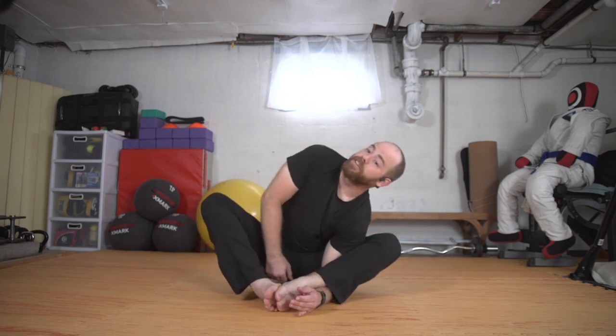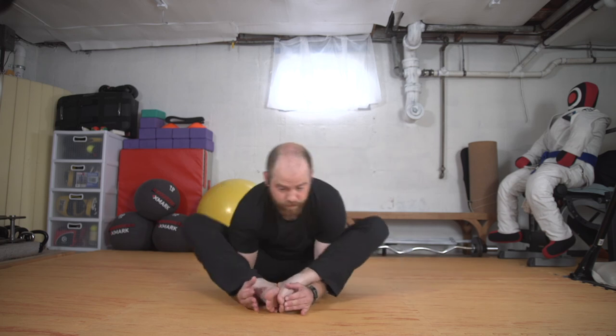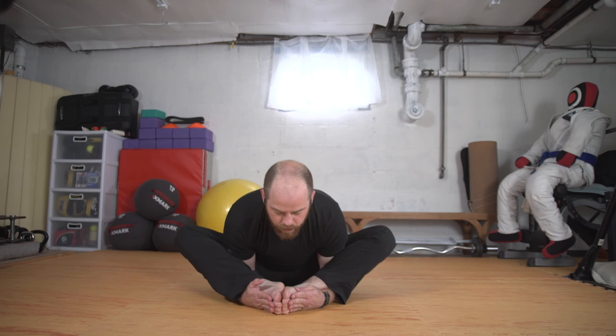We'll do one more — we'll shake it out first and then we'll come right back in. Wherever you were, if you were at the shins, even if you're over the shins — just do stuff. Cup the feet, pull it down. And let's go.